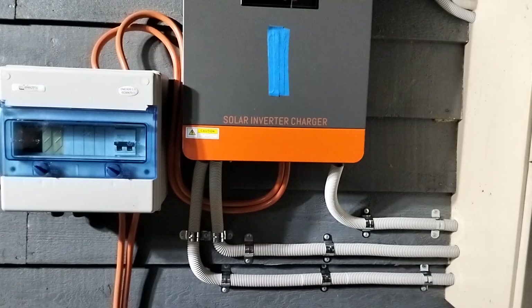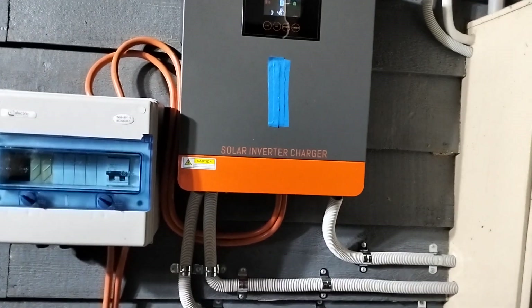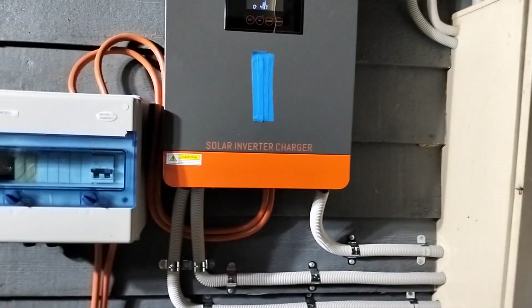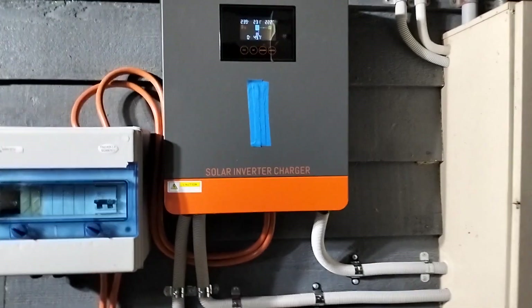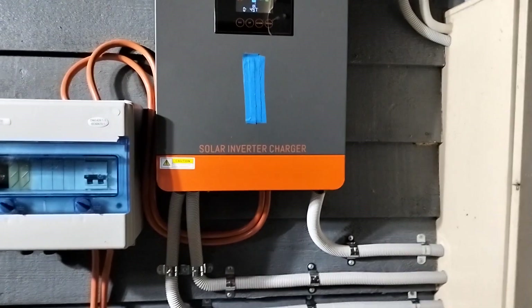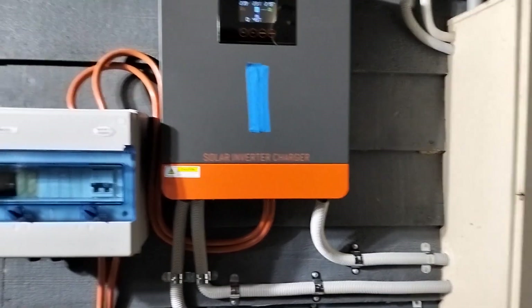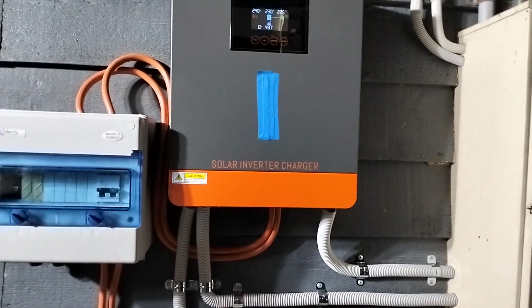Just installed this today, very happy with it. 6200 watts, it's got dual AC outputs — a priority output and a secondary output, and the secondary one is the priority and the primary is your sacrificial.